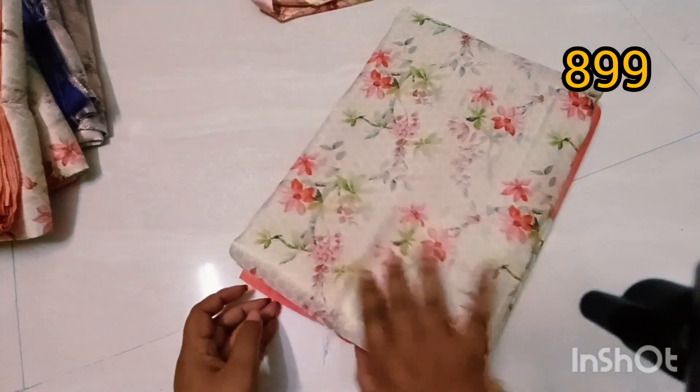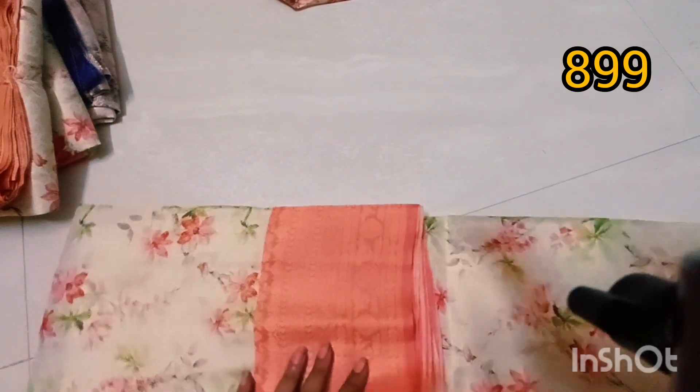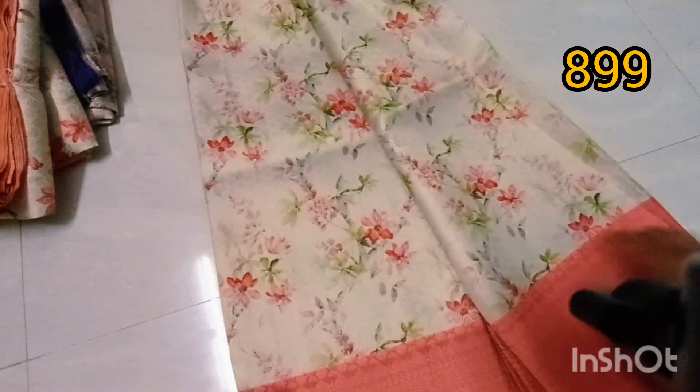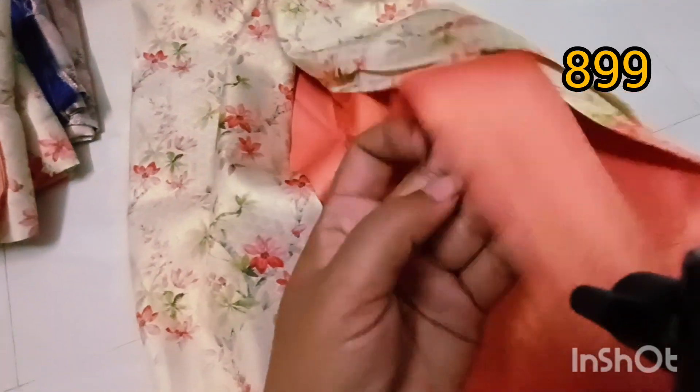This is a nice green and orange combination. This is a nice digital print. This color combination comes from here. These color combinations are heavy and rich biotics. This is a nice blouse. This is pure jacquard.